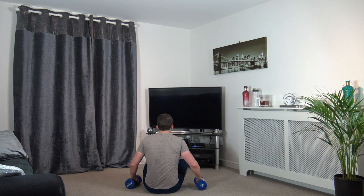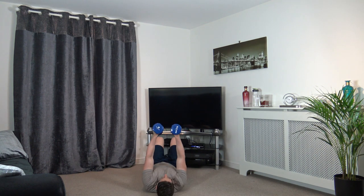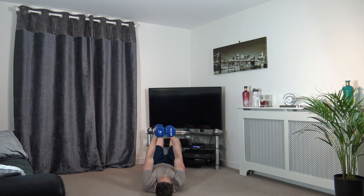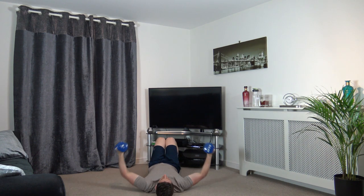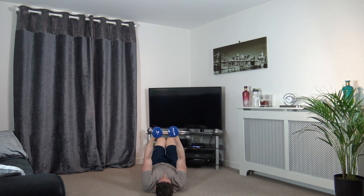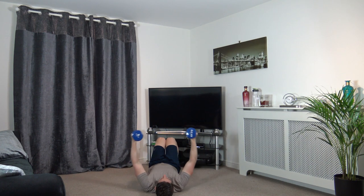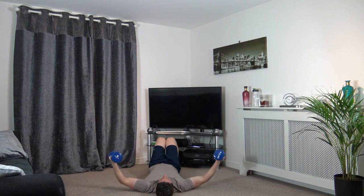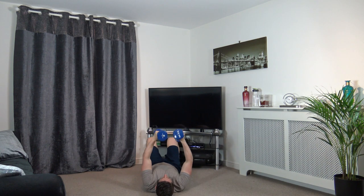Excellent. Let's do some dumbbell flies laying on your back. Keeping the dumbbells over your chest. 2, 1 — take it down nice and slowly, come back up. Well done, come on — that's good work, looking good, keep working. 2 and 1.